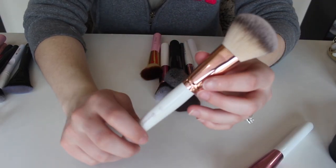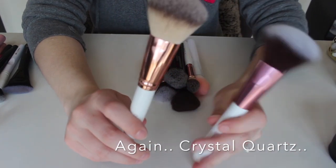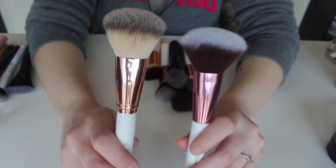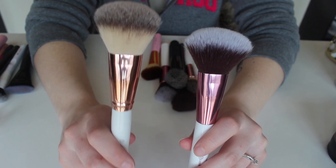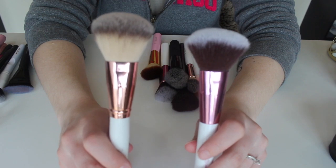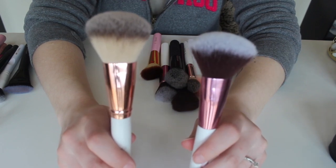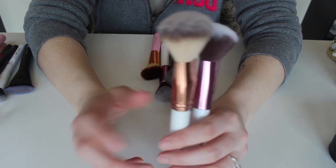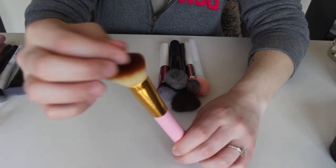This right here is the number one from the Rose Quartz collection, and I went ahead and grabbed the other brush that's similar to it. I think I'm actually going to keep both of these though, because one is just a tad bit flatter and one is a tad bit more rounded, so I could use them for different things. It's also not bad to have at least two similar brushes, especially since I did get rid of the other one.